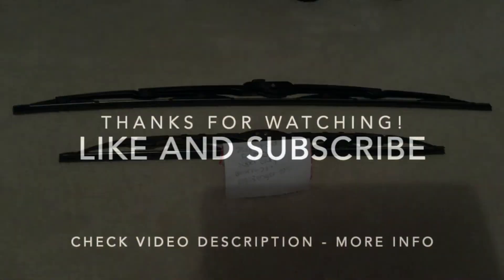I thank you guys so much for taking the time to watch my video. If you found it useful, please feel free to leave a comment. Thanks everybody and have a great night. Bye!